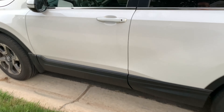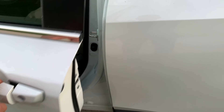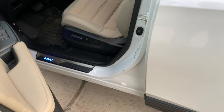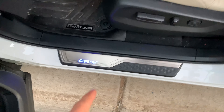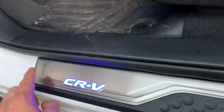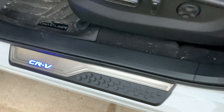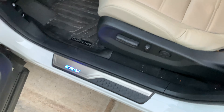All right. We got the seals on. Everything's working. Look at that — it is working. I took the blue plastic protection tape off, and there it is right there.